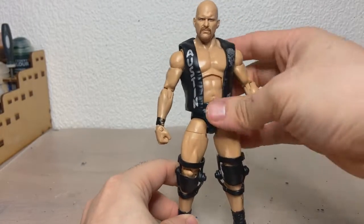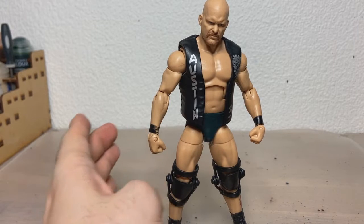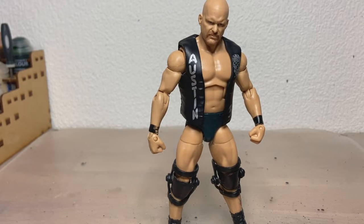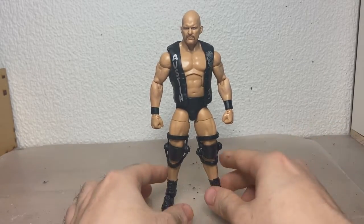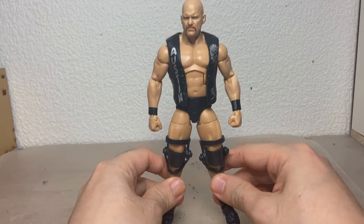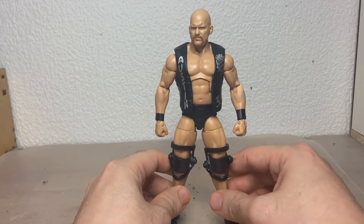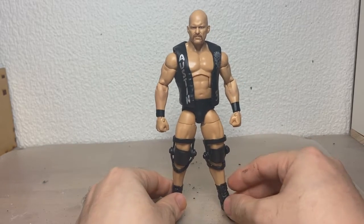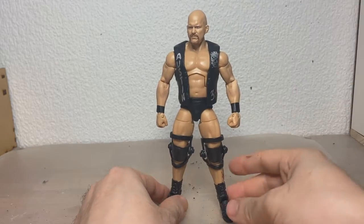Arms look a bit weedy. I wonder if maybe I put the Kane arms on, if that's gonna work, because I kind of want to give Kane a Brock Lesnar torso instead. Here is Austin completed, looking a little bit more filled out. These legs did wonders, and I think the slightly bulkier arms also did really, really good for the entire silhouette. I think what's really throwing off the proportions of this figure is the head — the head is too big.